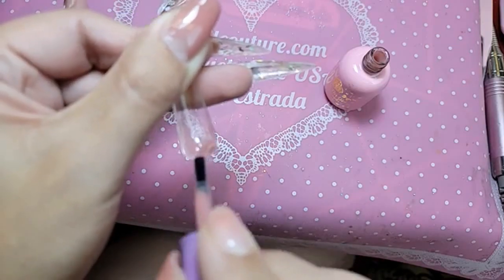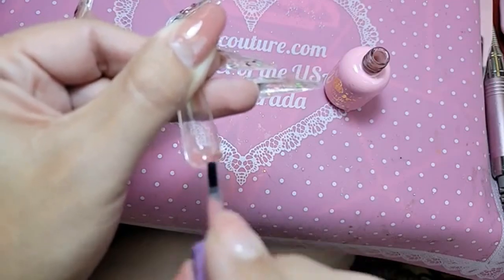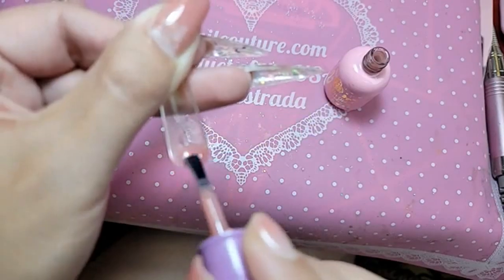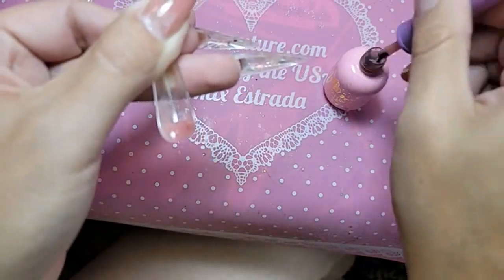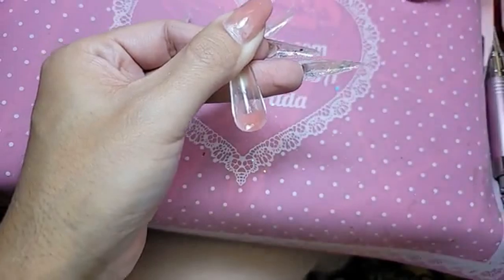Well, first of all, ours are made here in America — so that's difference number one. Difference number two: ours are pre-etched. And ours are different shapes — we have the biggest variety of shapes and styles in the industry, without a doubt.